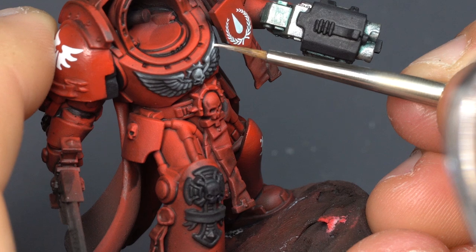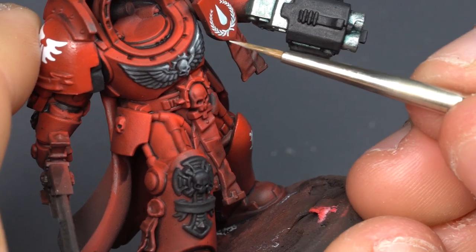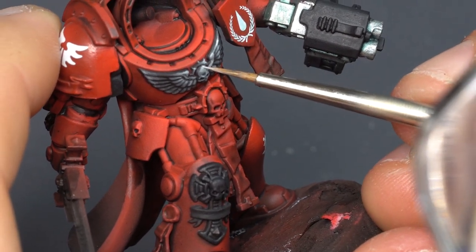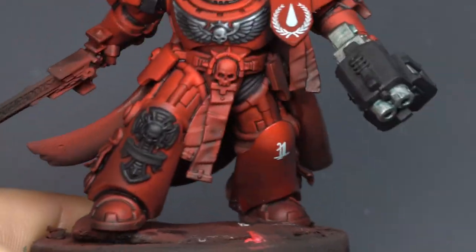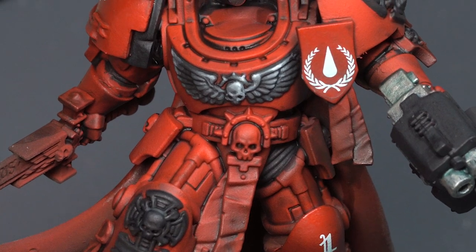All I did there was take a little bit of pure white — no real dilution — just very tiny little dots at just those four highlight points. Don't get carried away. If you give too many white dots you overexpose the entire area and start to lose that effect.